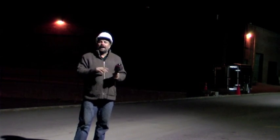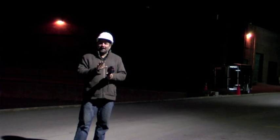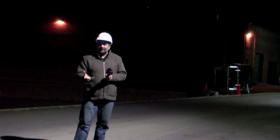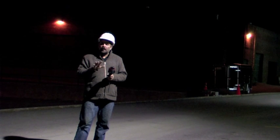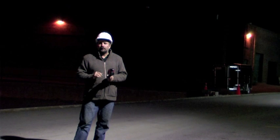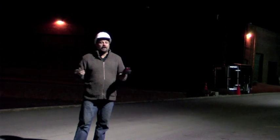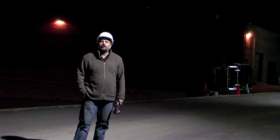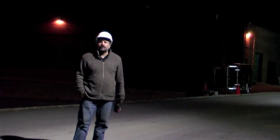We scan at night because we're looking for major temperature differences after the roof has released its heat. We're looking for hot spots. The hot spots are the wet spots, and the wet spots must be repaired. It is now 2:30 in the morning and we're going up on top of an industrial building to do a scan. Let's take a look at that now.